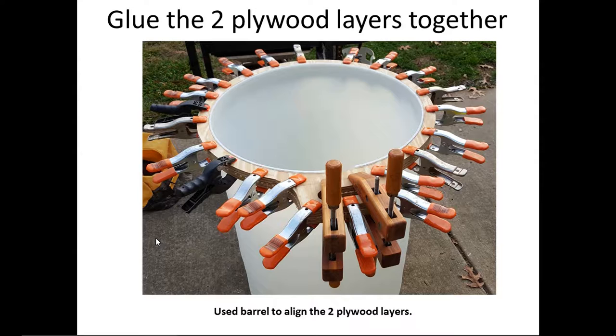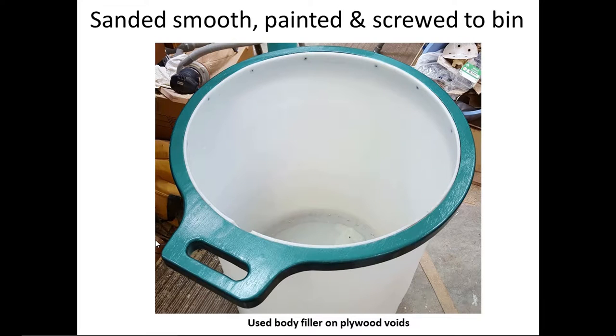You can never have too many clamps. I glued the two pieces of plywood together while fitted over the drum, which made it much easier to align them. Once done, I sanded it. There were a couple of voids in the plywood since it wasn't the best grade, so I used auto body filler — similar to what I used on the ramp inside the cylinder — patched a few places, primed it, and painted it. I really like how it turned out.